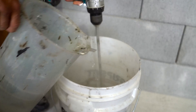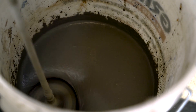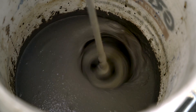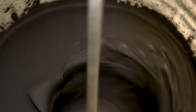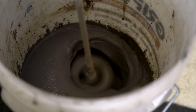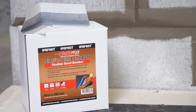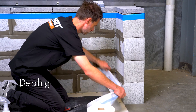Another important tip: always add the powder to the water gradually, mixing in as you go. Always look for a lump-free, creamy consistency.